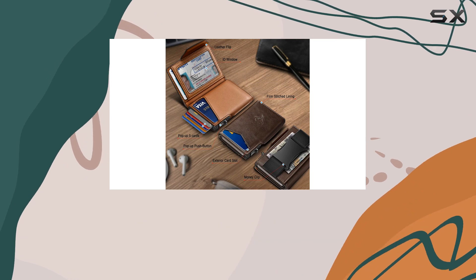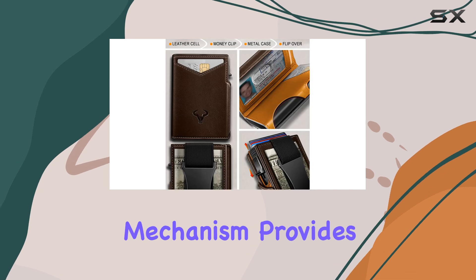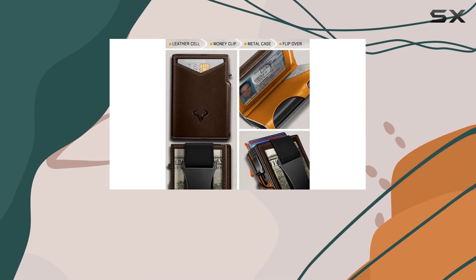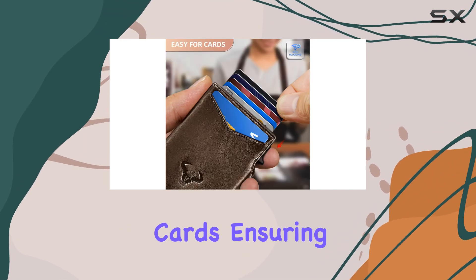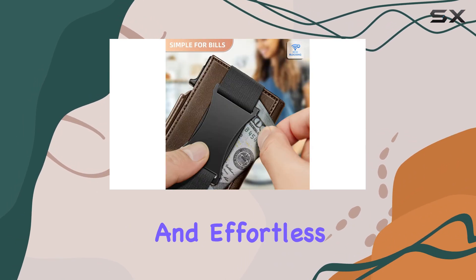In addition to the aluminum case, the wallet includes a leather shell with a magnetic flip. This magnetic mechanism provides a secure and easy way to access your cards, ensuring they stay in place while also allowing for a smooth and effortless retrieval.